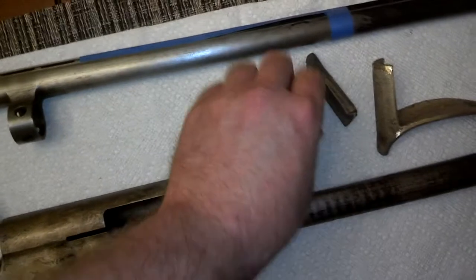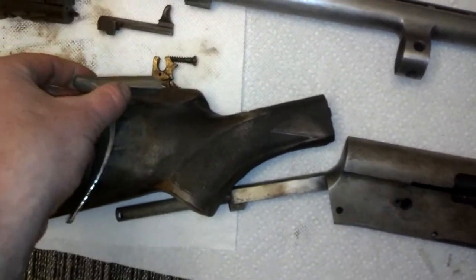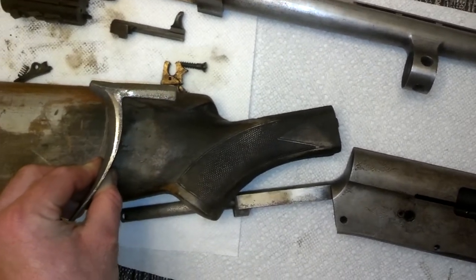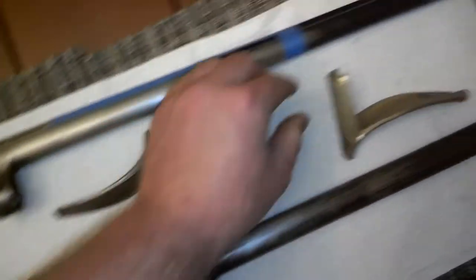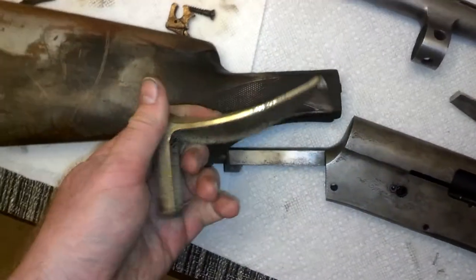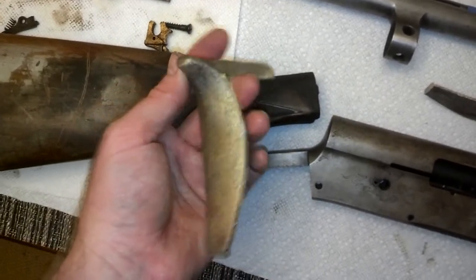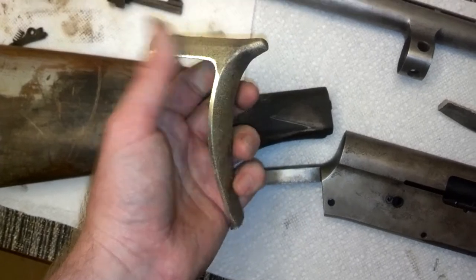I'm really looking forward to that. That's going to add a real touch of class over a lot of the other whippet guns you see. Half tempted to do two of these since I got that spare one. You really don't know what this is going to look like until it shows up — I don't know what I want to put that on, but I want to put it on something. It's just such a good idea.